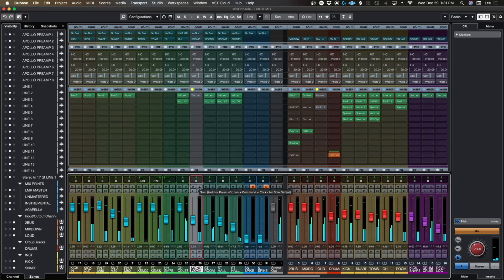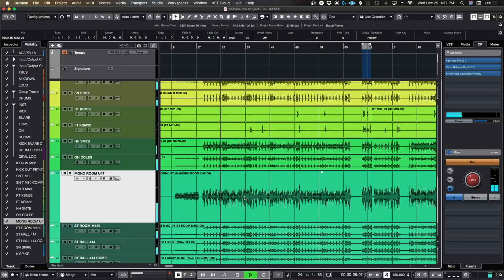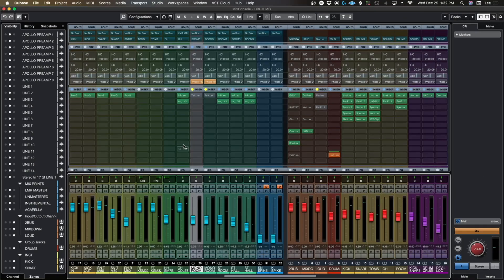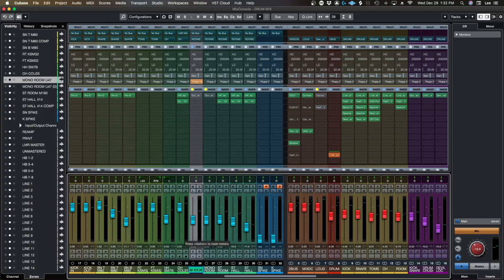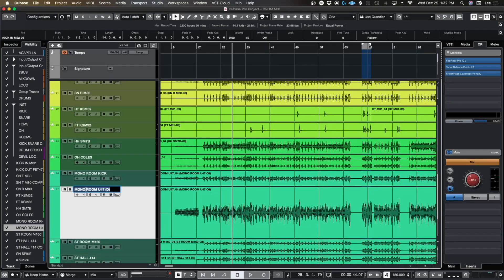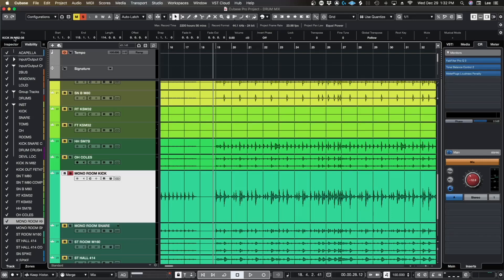Right off the bat I can tell the kick was out of phase, so I might do a phase flip real quick and see if it feels like the kick is a little bit bigger. It is a fair bit bigger, so one trick I do a lot is I'm going to duplicate this track and then flip the phase on one of them — so the snare's in phase. I'll call this 'mono room kick' and this one will be called 'mono room snare.' What we can do then is use our key spikes so only the kick plays on the kick track and only the snare plays on the snare track.